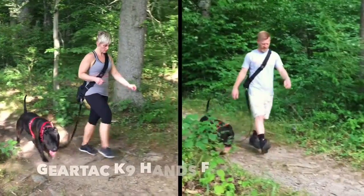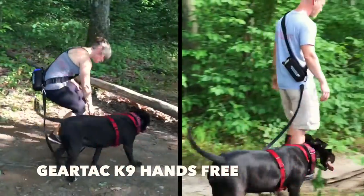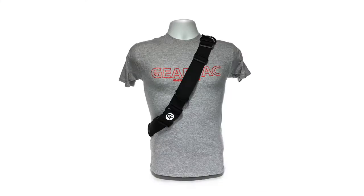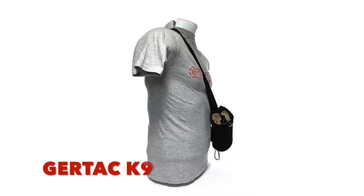Tired of the city? Take that pup to the park for a hike. Nothing beats the ability to roam hands-free with your pup and enjoy the sights and your journey.